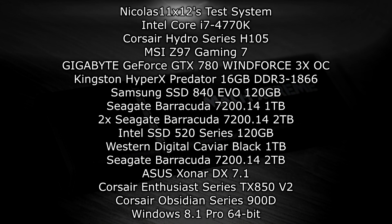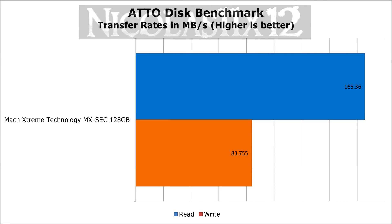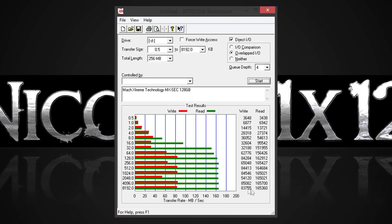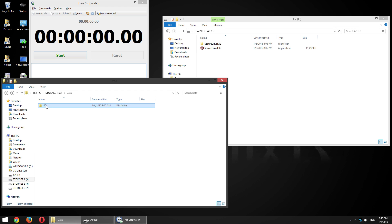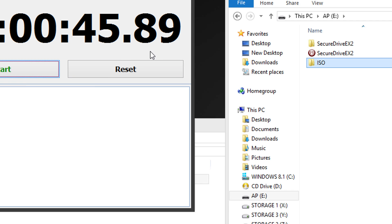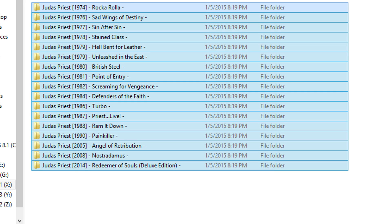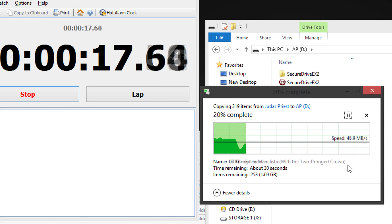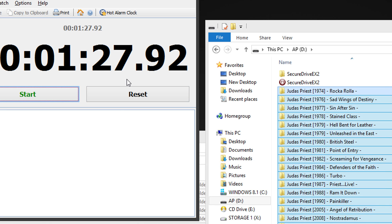Now let's take a look at how fast this drive actually is. In the ATTO Disk Benchmark, we got some pretty good results — not top notch, but indeed very good. To demonstrate real-life performance, I'll drag over a single 3.58GB file and see how long it takes. The transfer rate is at about 80 MB/s and it takes about 46 seconds to finish. That's a good result, but once I drag over more than a single file — specifically lots of small ones, 295 files totaling 2.13GB — the transfer shows some hiccups, which are normal when testing like that. It took the drive about 1 minute and 28 seconds to finish that transfer.